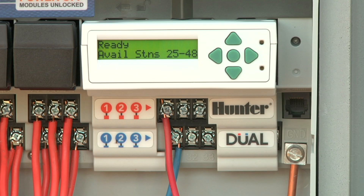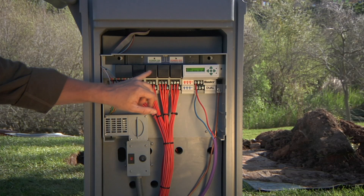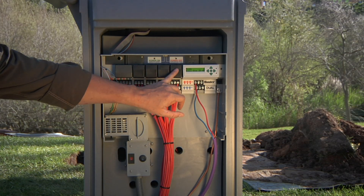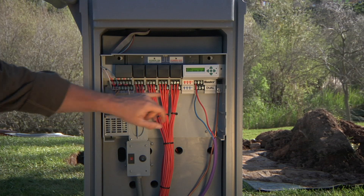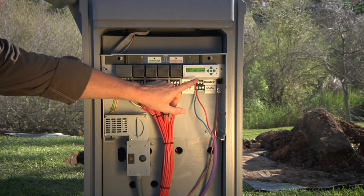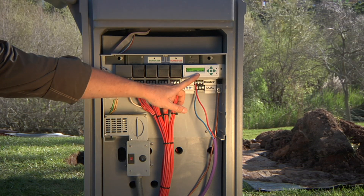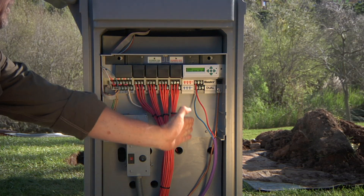On the display you'll notice it says available stations 25 through 48. The dual capacity is 48 zones. Remember, we've got 24 stations tied up in the first four modules — six per module times four modules equals 24. So right away the dual decoder module knows you can only program stations 25 up to 48 on decoder.